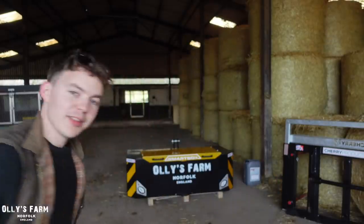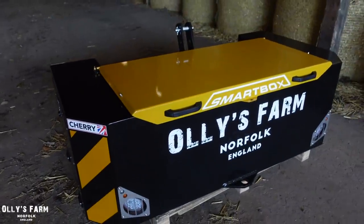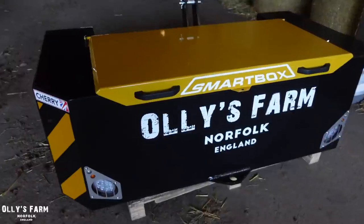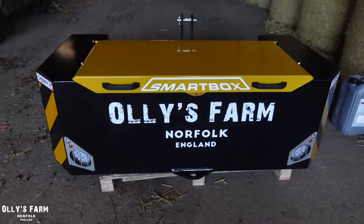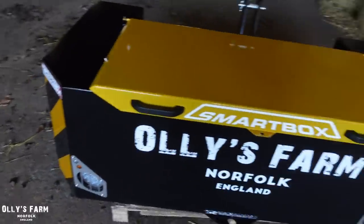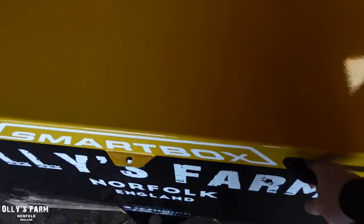Welcome back to the channel. As you can see behind me, today we've just had delivered the Olives Farm Smart Box. This has just been delivered from the Midlands Machinery Show - shout out to everyone I met on that day, I had a great time. Thanks for coming over to the stand at Cherry Products to say hello. This is what it's like - it's a 400 kilogram box weight.